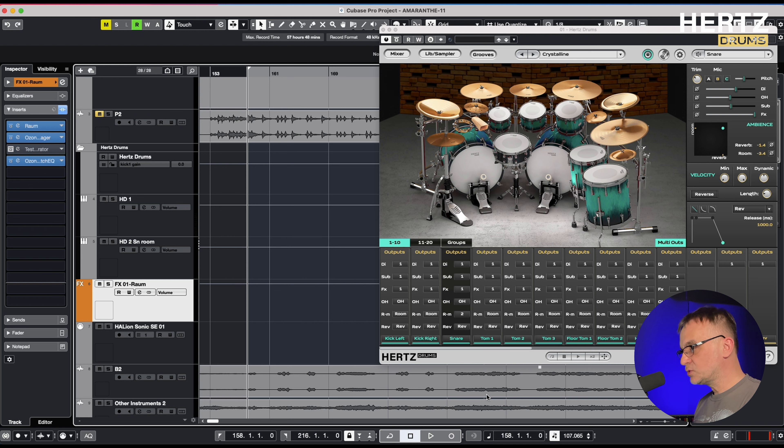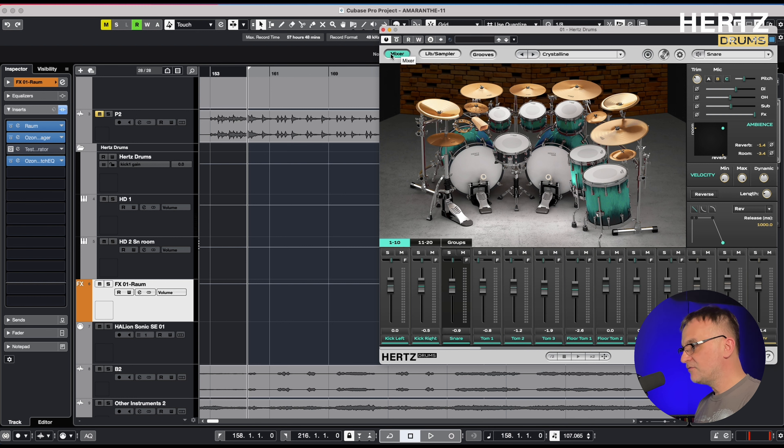For all the toms, I choose the preset from the Blue Pack. In the envelope shaper section, I shortened the release of the reverb and the room microphones to 540 milliseconds. This way I obtained a gated ambience that fits perfectly into the mood of this song.